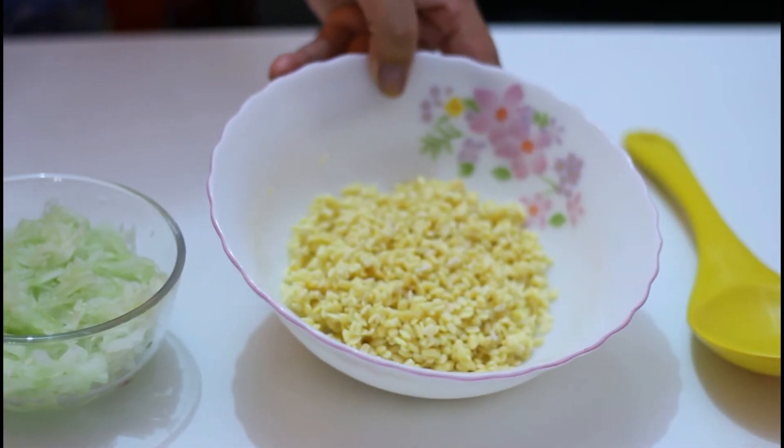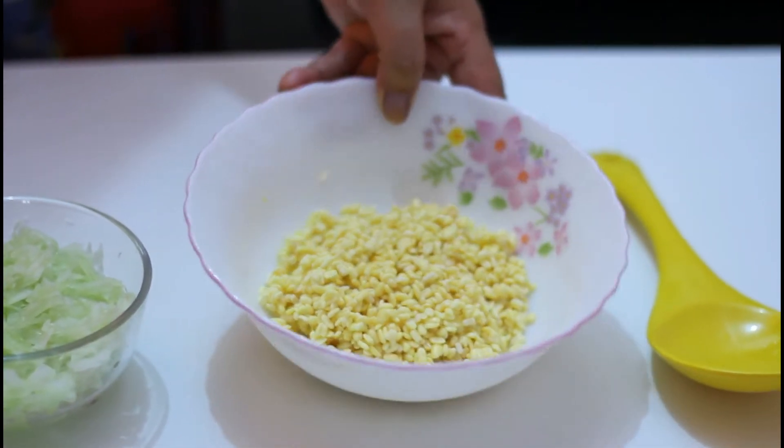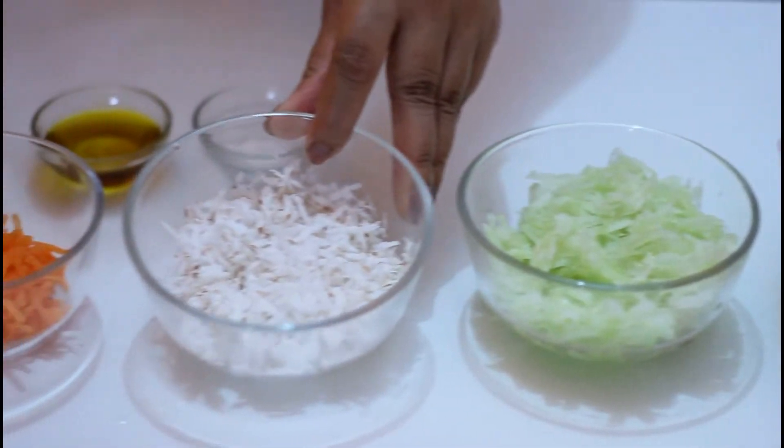For this recipe we need only a few ingredients. Here I am using half a cup of split mung beans which I have already soaked and washed. This is shredded cucumber and shredded coconut.